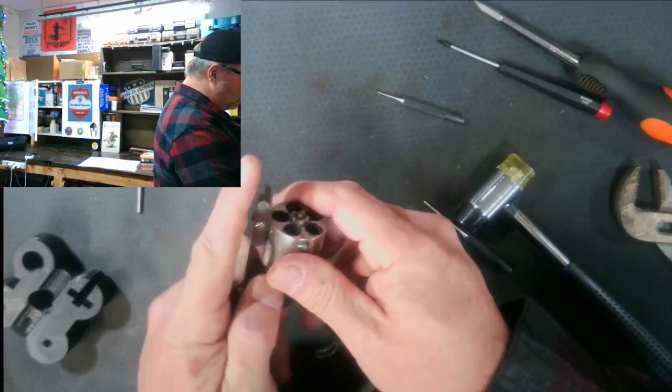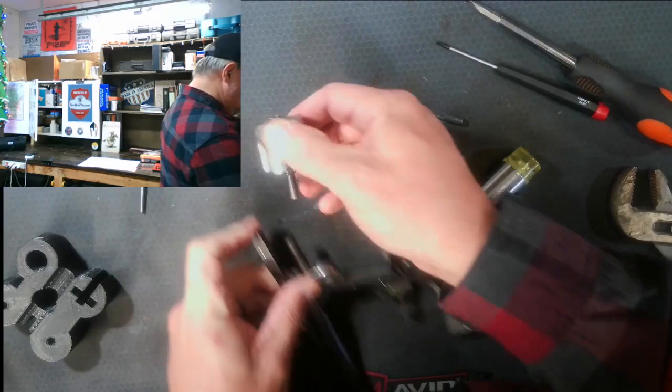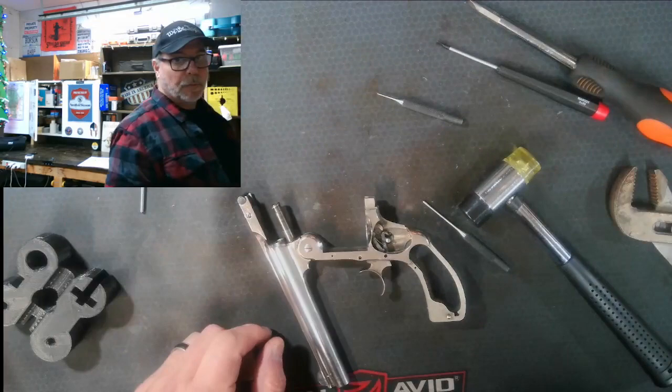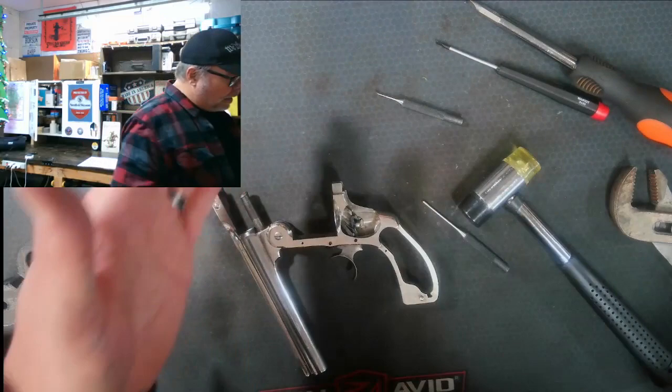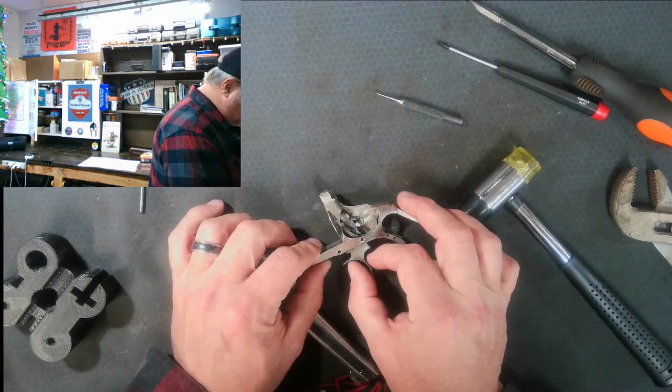The barrel — there's not a lot of reason to get it out of here. But once the extractor is back in place you can spin the barrel and it just spins right off. There's no real reason to take it out for this particular action job, but I do want to get some flits on it and polish it up a bit later — so another reason to take it out. Let's get back to the action.